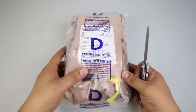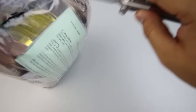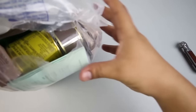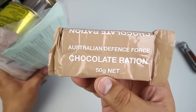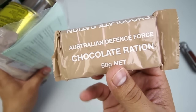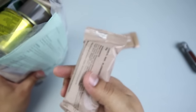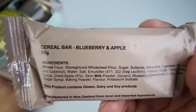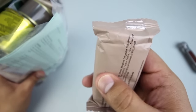Let's open her up. Got a lot of stuff in here. We've got an Australian Defense Force Chocolate Ration — I like the sound of that, made in Australia. We also have a cereal bar, blueberry and apple, 50 grams, with a soft inside.